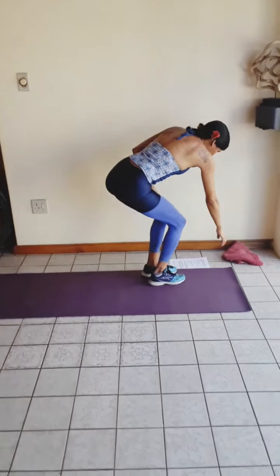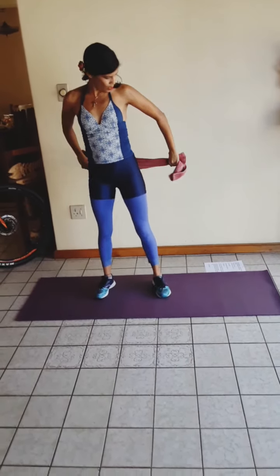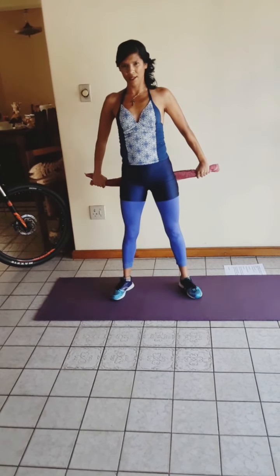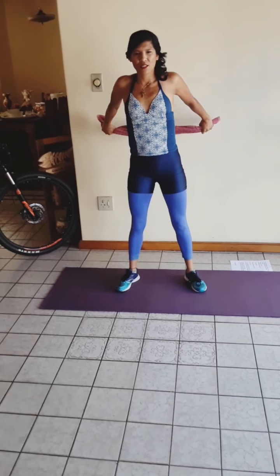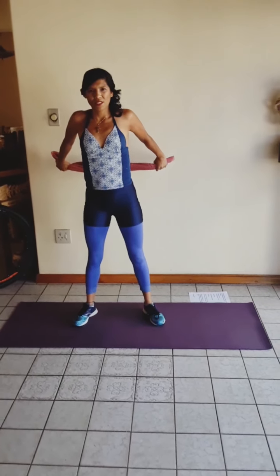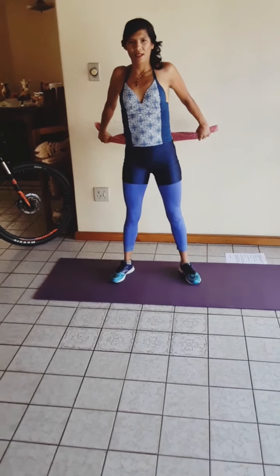We're going to get hold of our towel. We're going to put it behind you and hold it — elbows stretched out, nice and stiff. Put it just below the butt and raise the arms as far as is comfortable to you. Don't over-stretch, or if you feel pain, then lower the stretch. And raise, and lower, and raise, and lower.